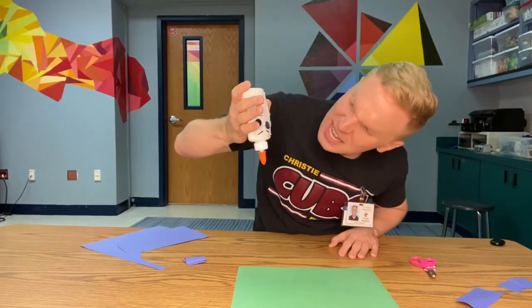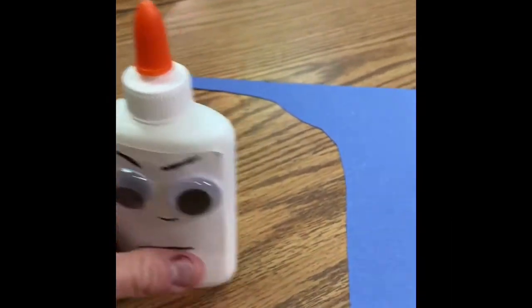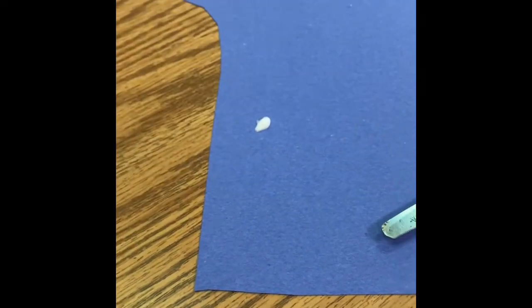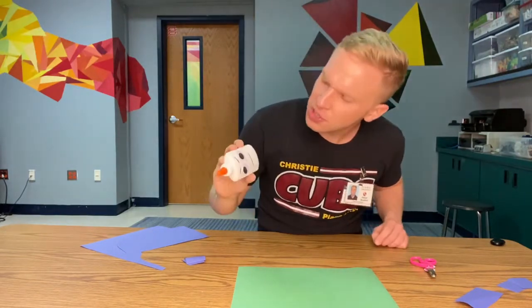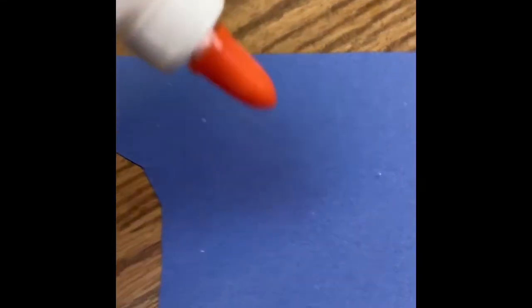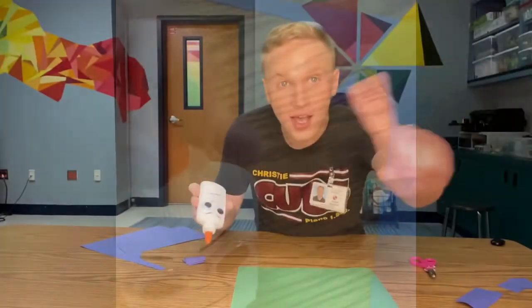All right, I have you upside down. Why is there no glue? Remember, you have to turn me upside down, give me a shake, and then give me a little squeeze. One dot, not a lot. I'm going to give you a little shake. Now, how much glue should I put down? I said just a dot, not a lot. And don't forget to close my hat. Just a drop, not a lot. No glue monsters in here.